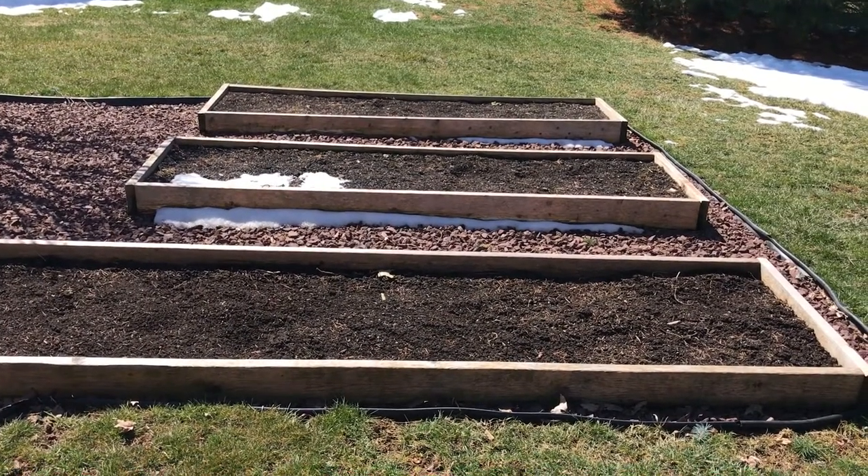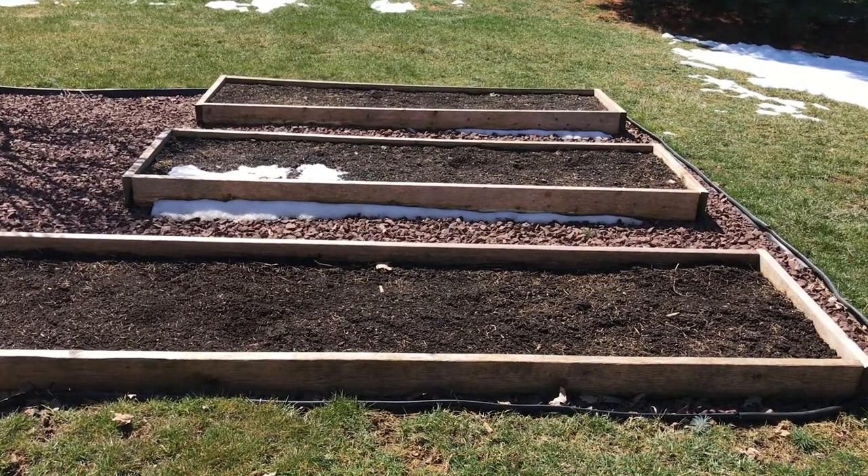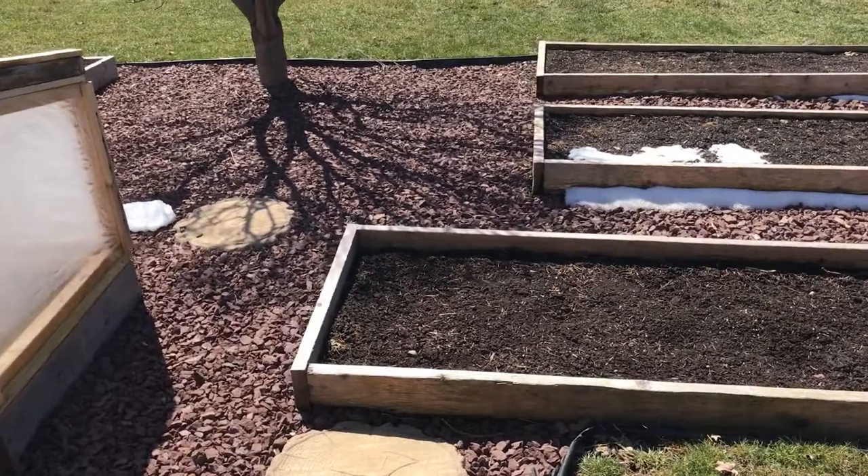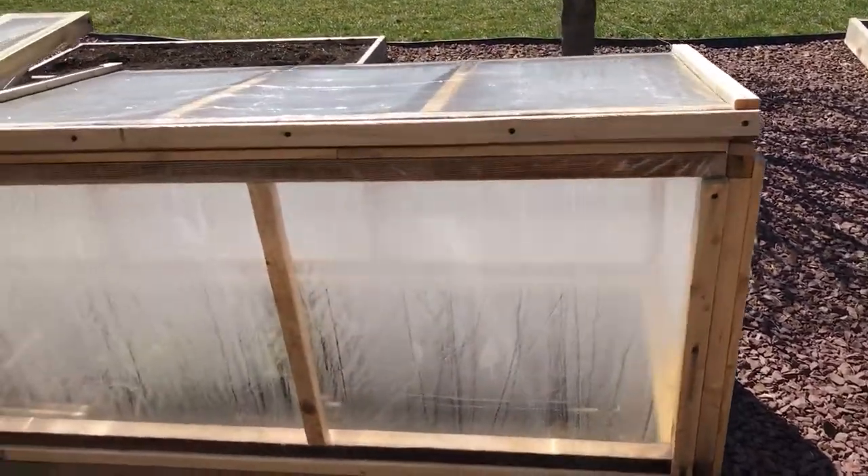Hi, it's March 26th and a quick update on the garden. I'm going to talk about how my cold frame works today. We had snow a few days ago — it was the second full day of spring and we got like a foot of snow here in South Central Pennsylvania.